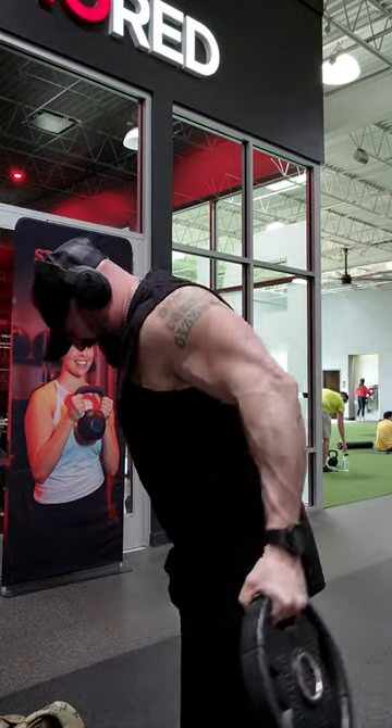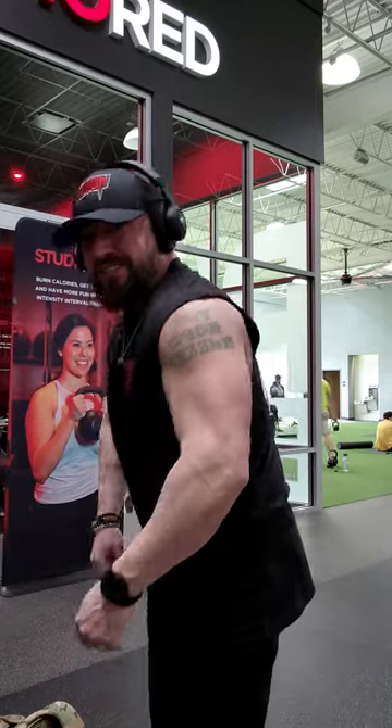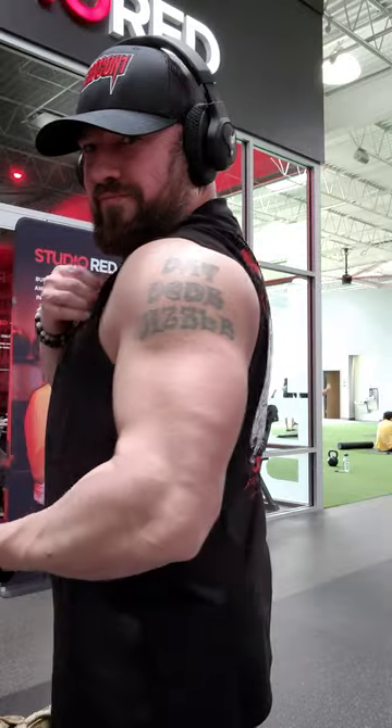Great rear delt exercise. I like to use this as kind of a superset finisher. It really pumps it up and rounds out the cap to your shoulder.